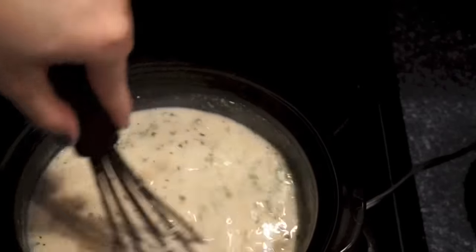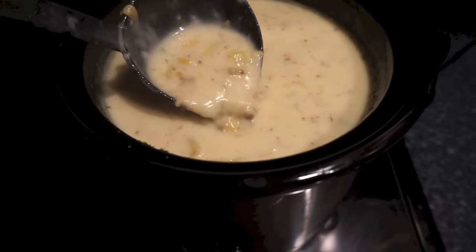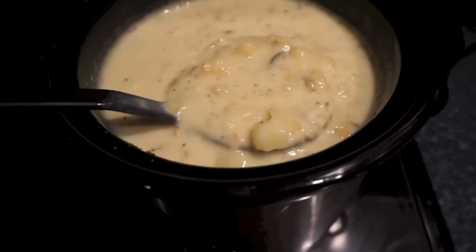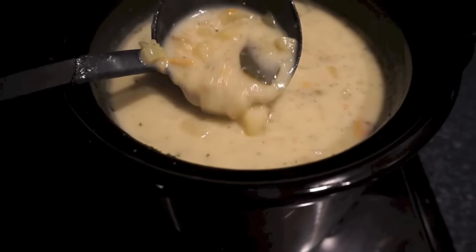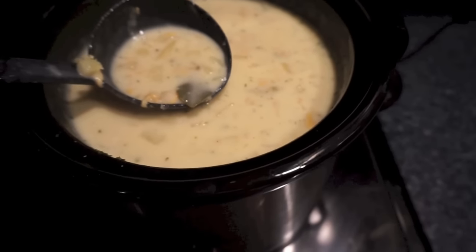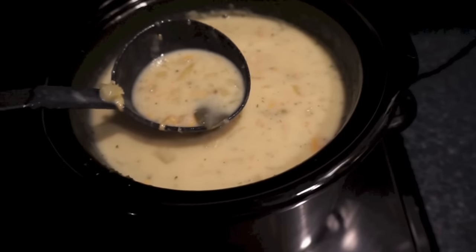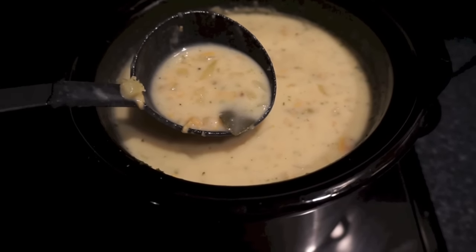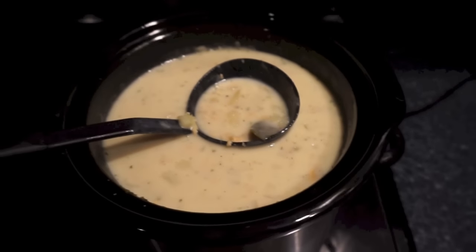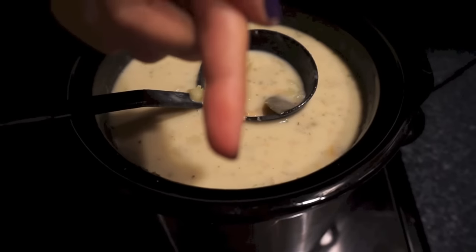I'll give this a good stir and let it sit in the crock pot on low for 30 minutes to an hour. Here's what the clam chowder looks like — it's thickened up a bit and looks delicious. I let it simmer for about an hour and a half because I got caught up with a sewing project. Definitely take out the bay leaves before serving. For serving, I usually put out oyster crackers on top, sometimes bacon bits if I made the roux with bacon grease, and sometimes I like cheese over mine.